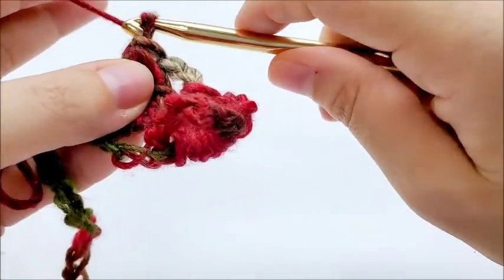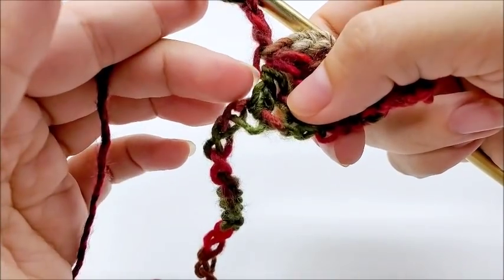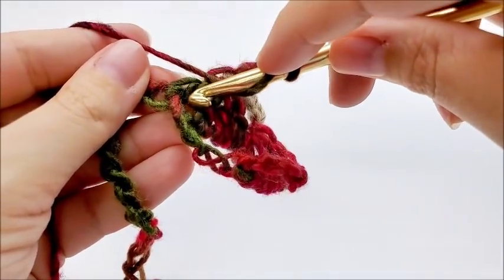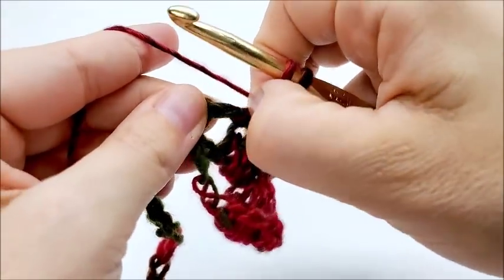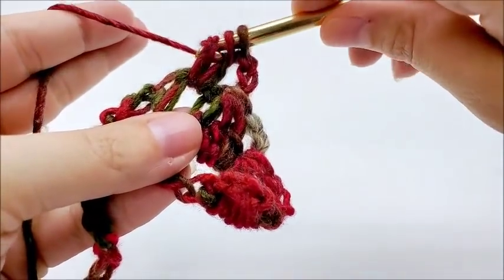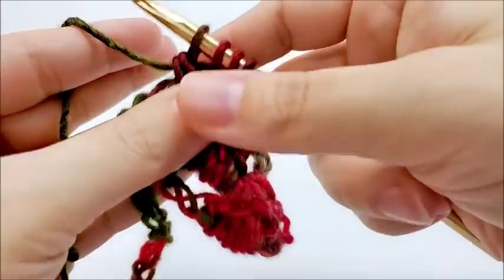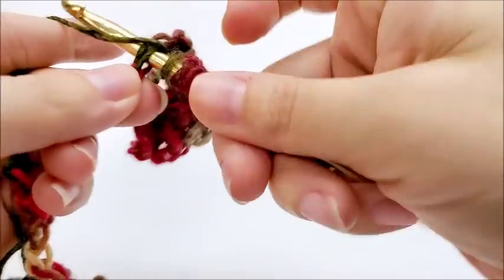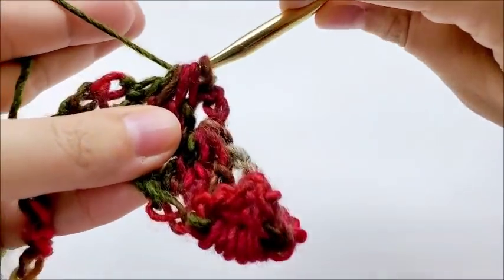Again, we start over. We chain three — one, two, three. Now we're working around the post of this partial double crochet right here. So we yarn over and we go around the post of it, draw up a loop, yarn over, go through the first two loops. We need to do that three times — that was one, two, and one more time, yarn over, go through the first two. Now we're going to skip two stitches again — skip, skip — and in the next one, we yarn over, go into it, and draw up a loop. Yarn over, go through the first two. You've got five loops on your hook. Yarn over and go through all five loops.